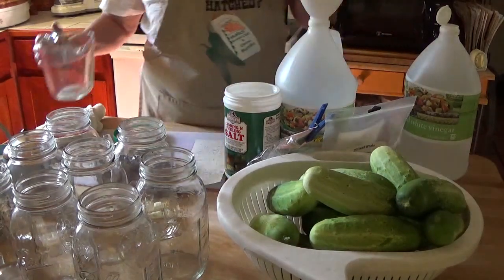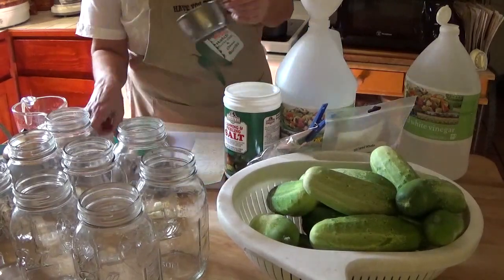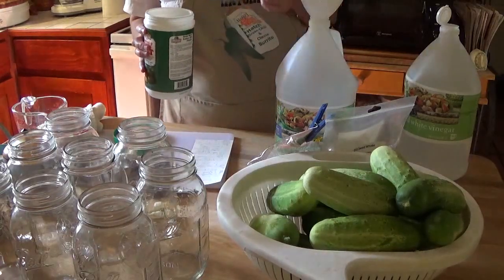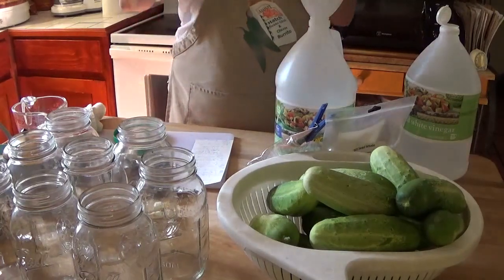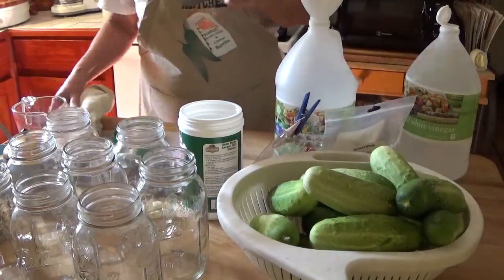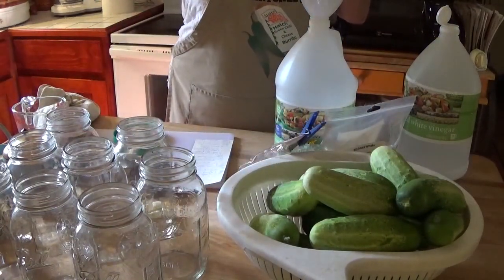Two cups of white vinegar, one and one quarter cups of pickling salt — canning salt. You don't want to substitute kosher salt because it doesn't measure well. You don't want to substitute other kinds of salt because the minerals in them will interfere with the way the cucumbers will process. So I want one and a quarter cups of salt.